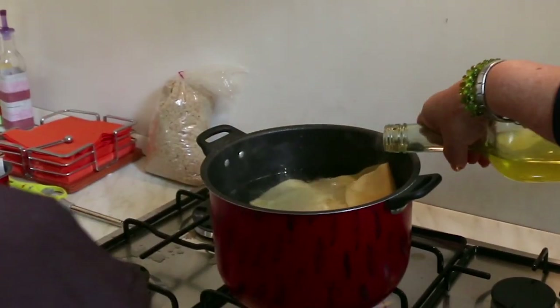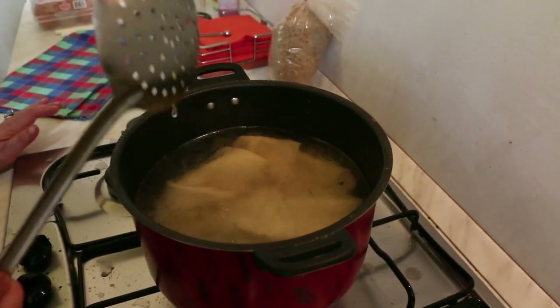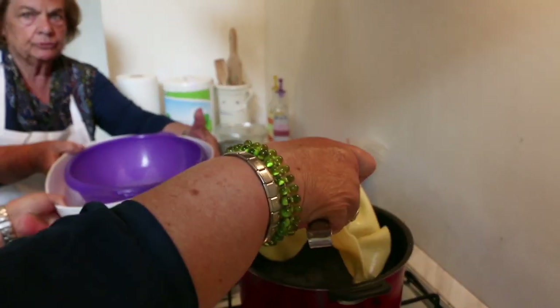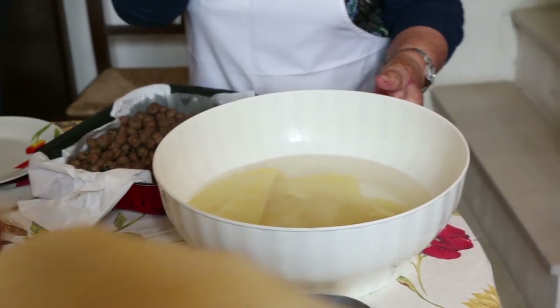The pasta has to be simmered for a couple of minutes. Cold water stops it from cooking further.